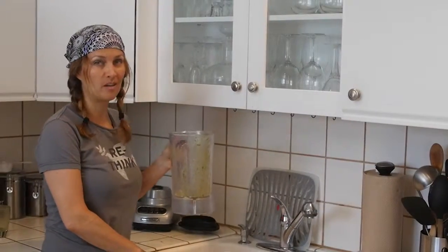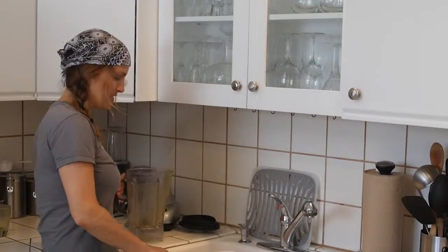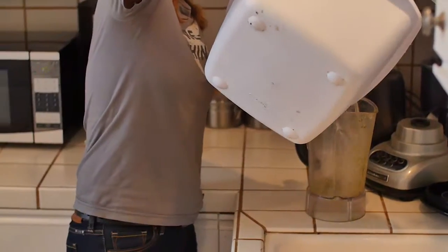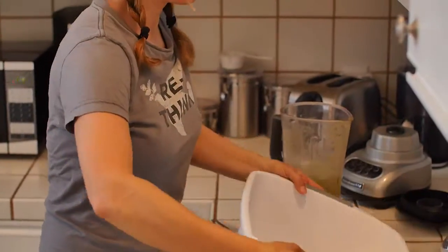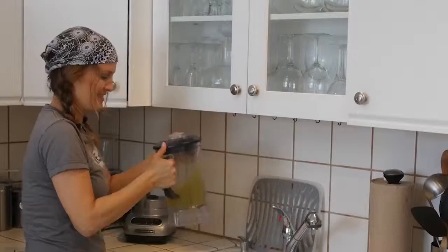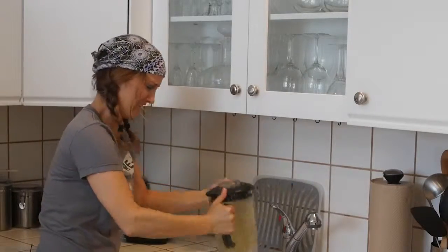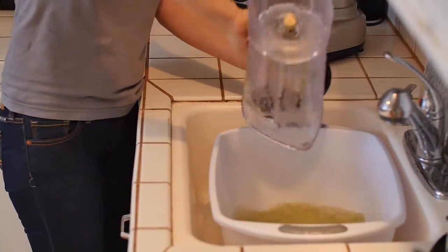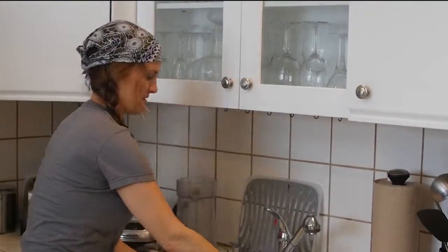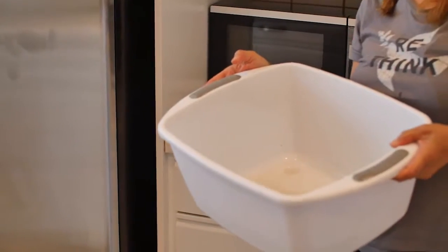One thing I've learned is water can be used more than once. The same water that washed the vegetables can also be used to clean out the blender. Shake it up and pour it back in.